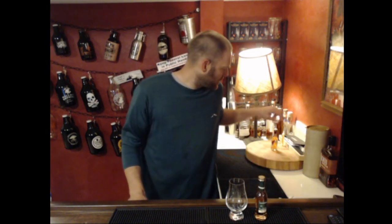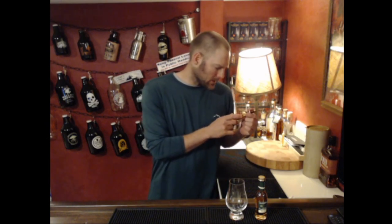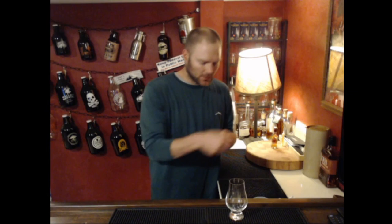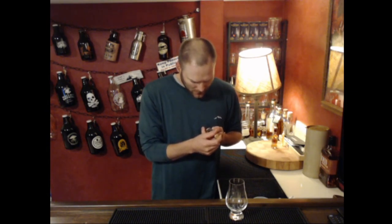Welcome to another episode of Life and Whiskey. I'm Jordan, and today we're going to look at Glenmorangie. My wife and I have never had Glenmorangie, and we've heard several other YouTube whiskey review channels talking about it. We picked up two bottles — this one is the La Santana, a sherry cask 12-year, which will be the next review.